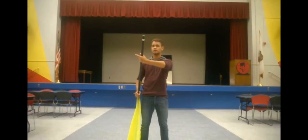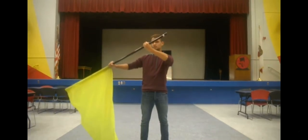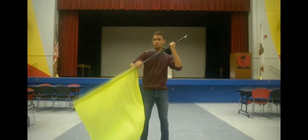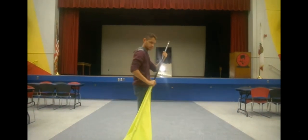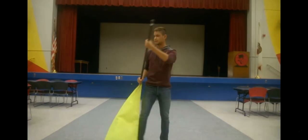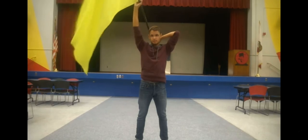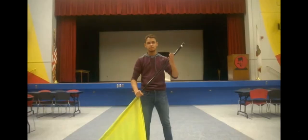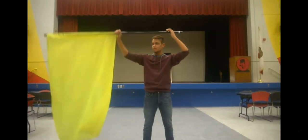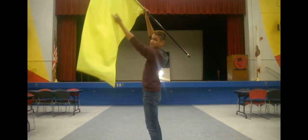This movement is very important. You're going to take your right hand and bring it out — not up or forward, but towards the side. Your right hand goes towards the side, your left hand goes towards the back, and this goes behind your head. When you're coming up, you're going to make a 45 to the front, so your flag is tilted.